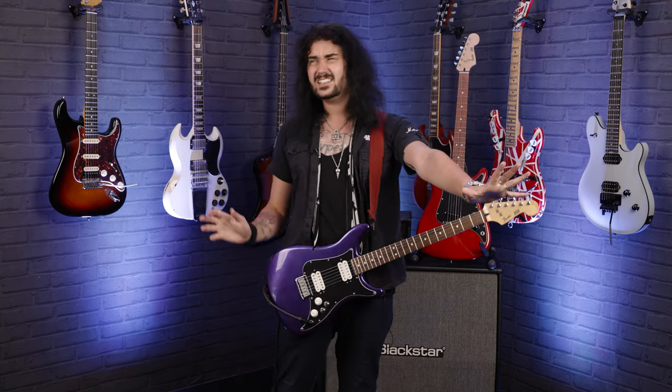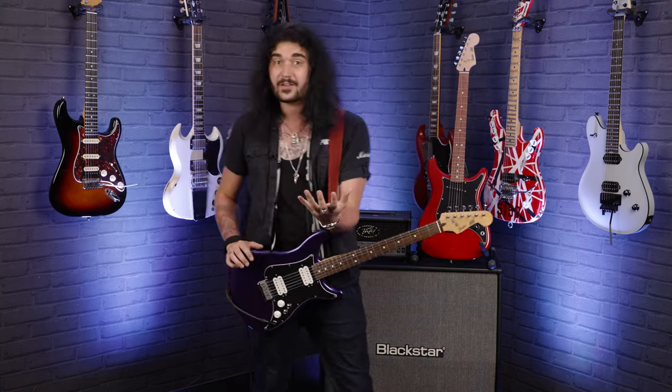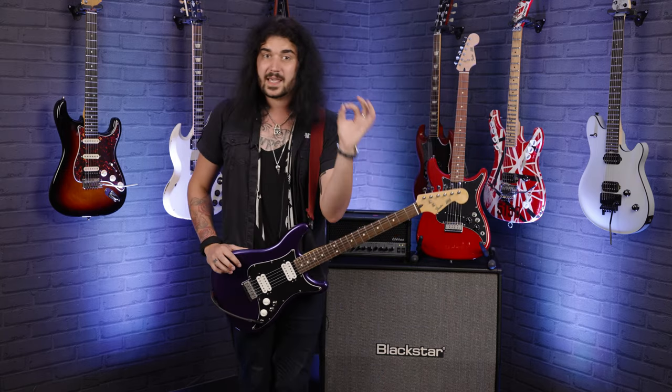These guitars were originally only made in the late 70s, from '79 till '82. Not a very long production run, and they're quite sought after these days. To find an original, you'll be paying a premium.